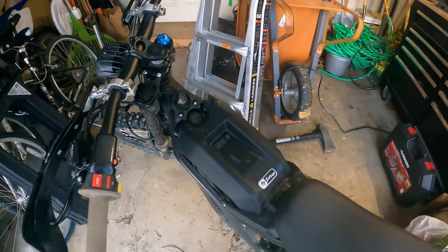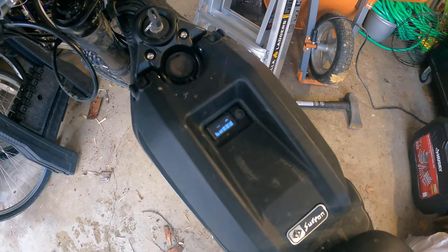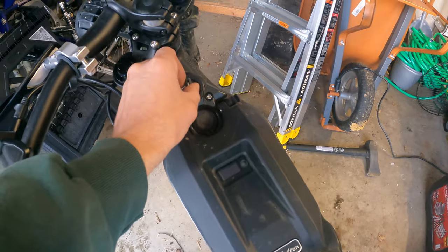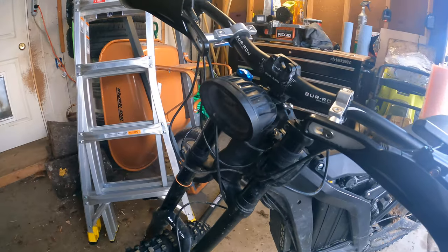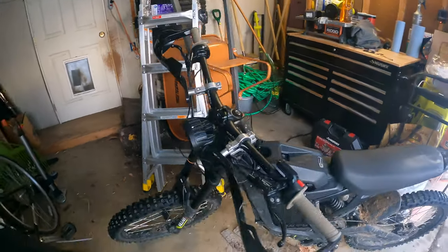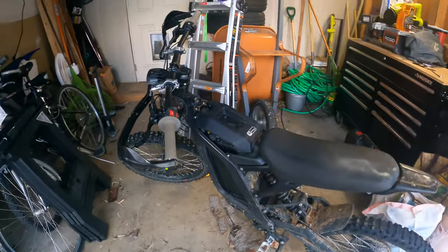Let's figure this out. I got my first big problem with the Suron — it has plenty of battery, 96%, you flip the key and you don't get anything. So I'm going to tear it apart a bit and see if I can figure this out with the help of Google.